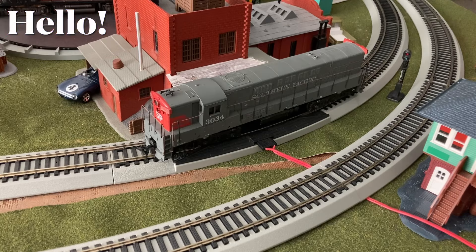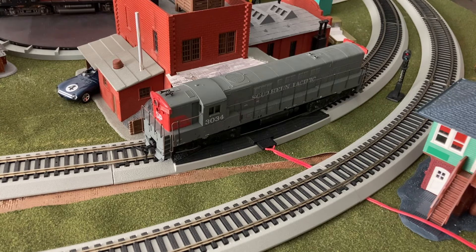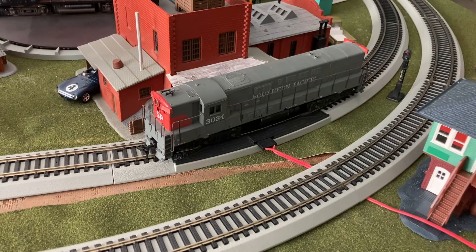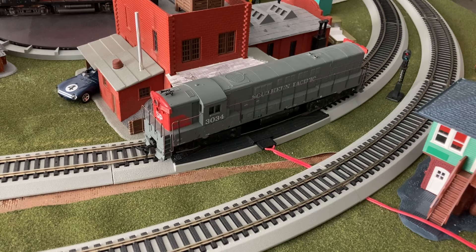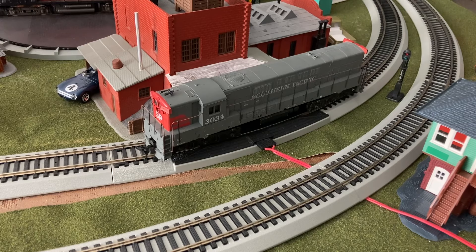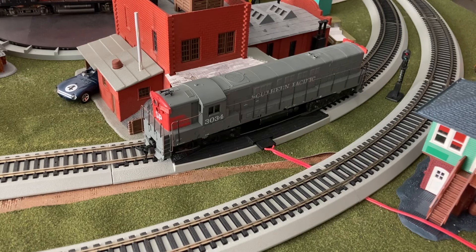Hey guys, welcome back. This is Lil Feer here, and today we are here for another restoration — this being another Atheron blue box, and this being a Southern Pacific Trainmaster locomotive. This will be my first time tearing into one of these locomotives. It does seem to be a little bit of an older blue box, so around the 1970s to 1980s, as far as the light research I've done. And now let's test the performance of this locomotive before we restore it.